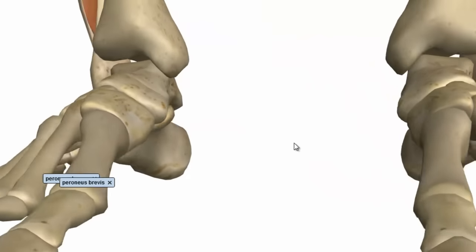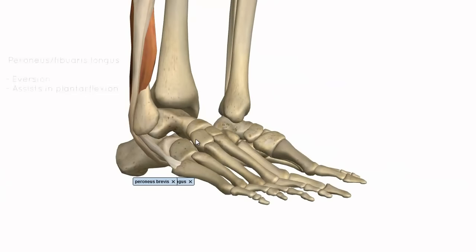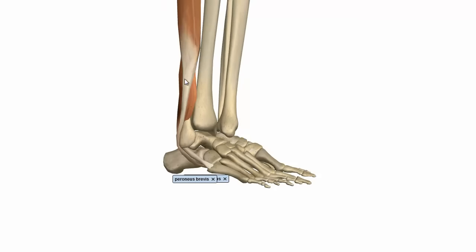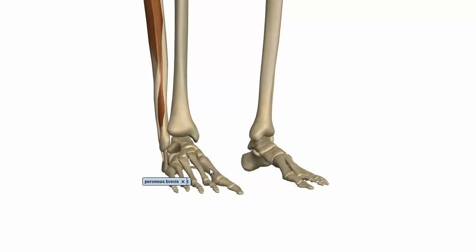What this muscle does is that it everts the foot, and it can also assist in plantar flexion. You can visualize that if this muscle were to contract, it would pull the foot round into eversion. Eversion is when the soles of the feet face away from each other, and inversion is when you bring the soles of the feet to face each other.